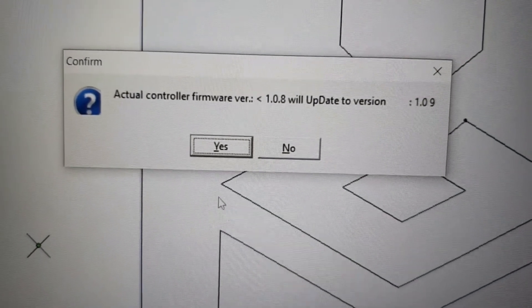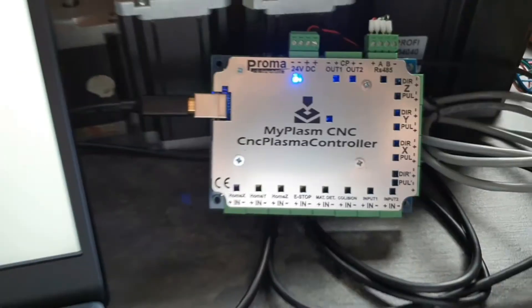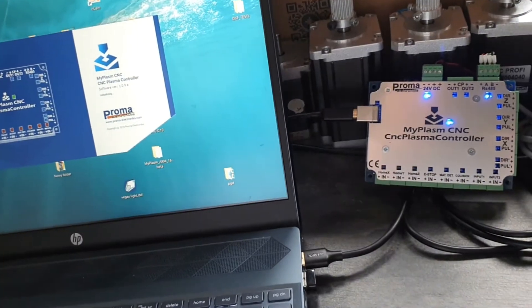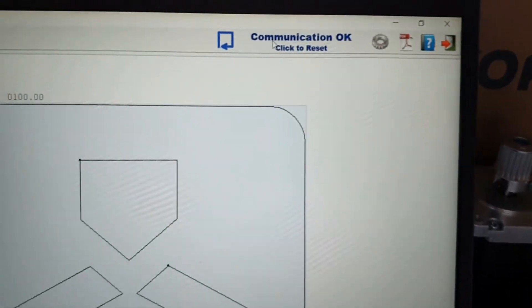If you agree, the controller's firmware will be upgraded automatically. The program and controller will be restarted. If the versions are compatible, the communication will be established.